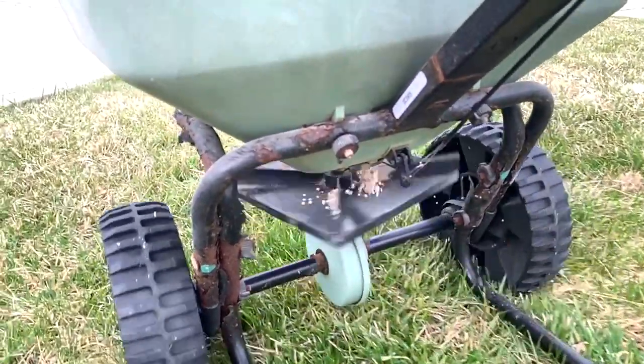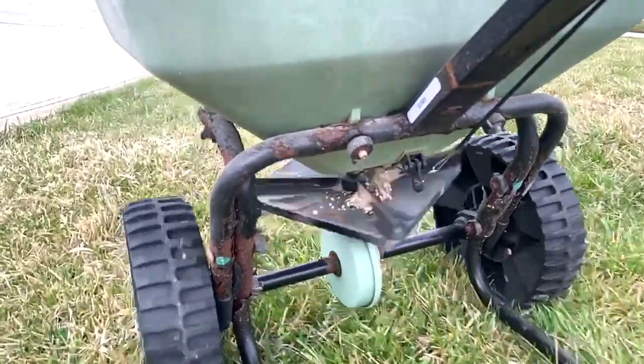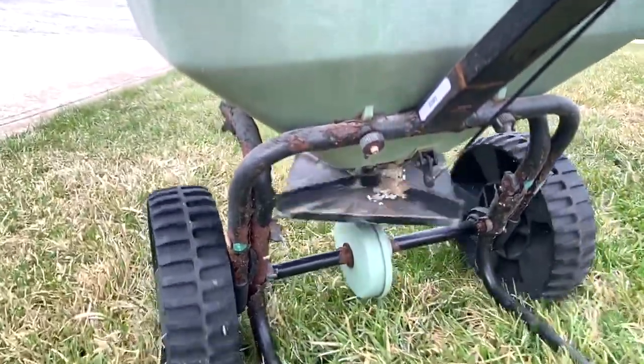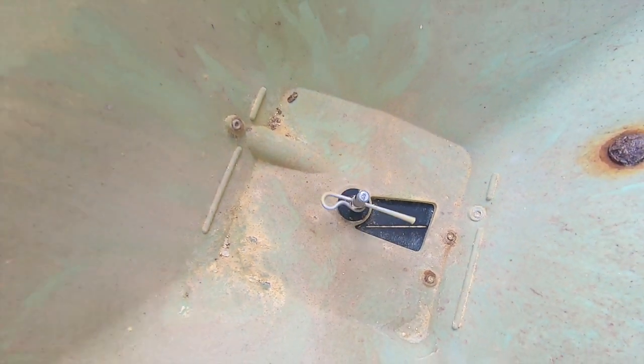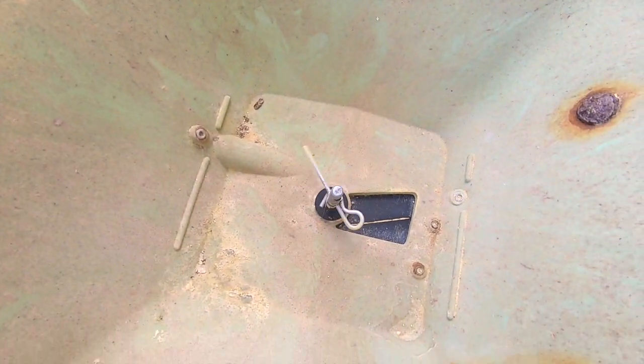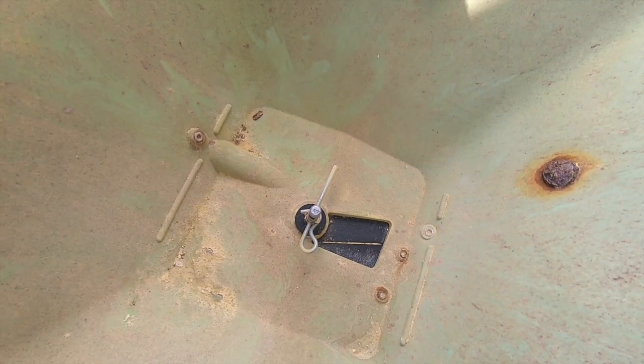Certainly when your grass is a little taller or if it's wet — like with dew — you'll be able to see the tracks in your yard and thereby space it out very proportionately. As you can see, this cutter pin turns as the spreader moves forward and that helps agitate or mix up the fertilizer inside the bin.